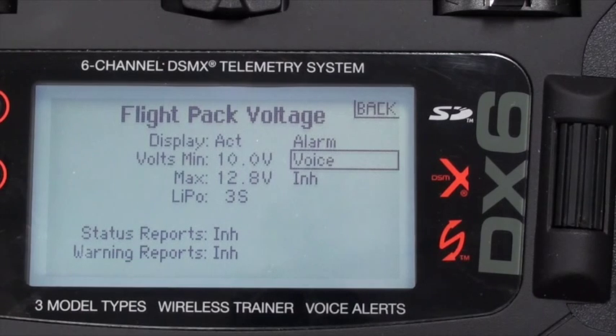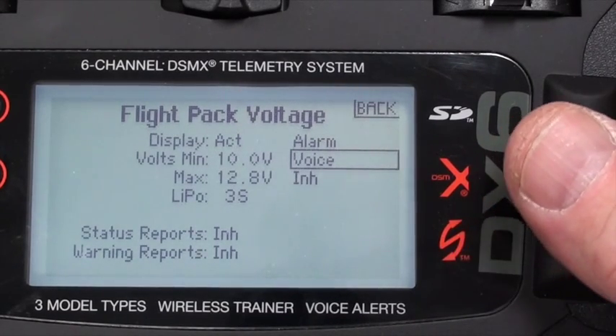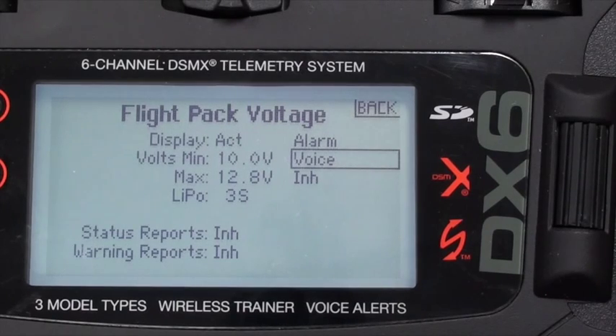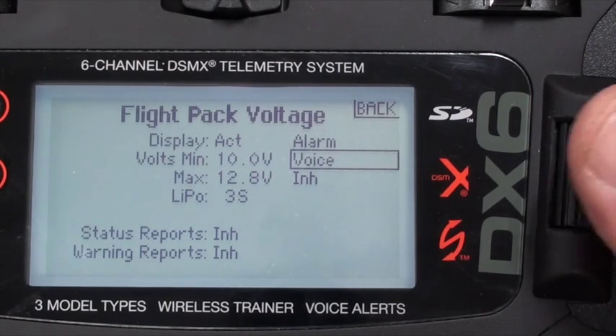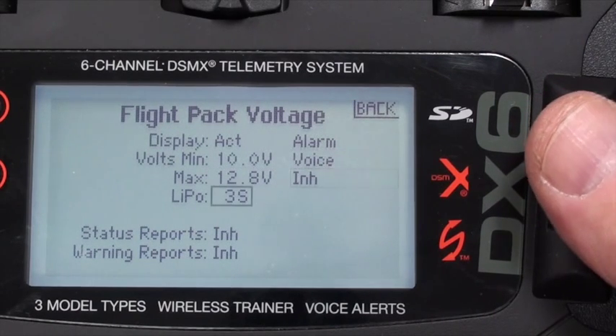For the maximum, I don't need a voice alarm because the voltage is always going to be going down from 12.6 volts. 12.8 is a little high. So the three-cell LiPo: if it ever gets down to 10.0 volts — even instantaneously, because this is an instantaneous reading — if you're at 100% power after flying 10 minutes you might hit 10 volts. You shouldn't, but you might.